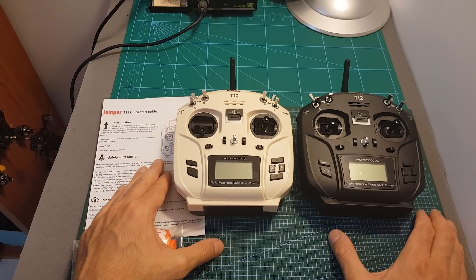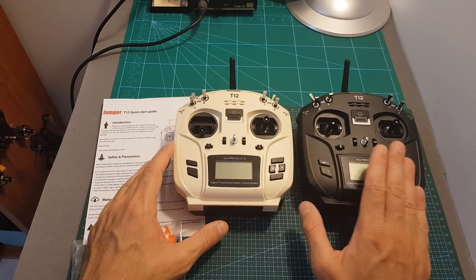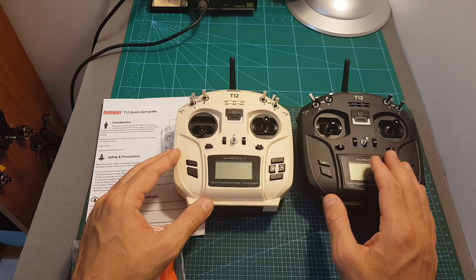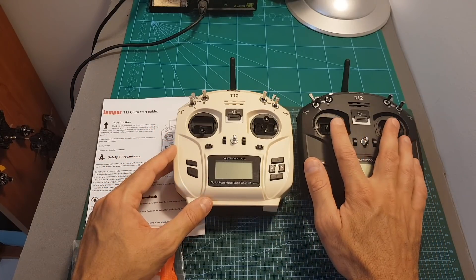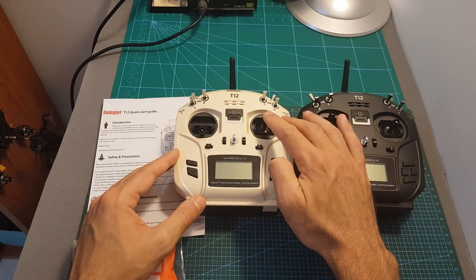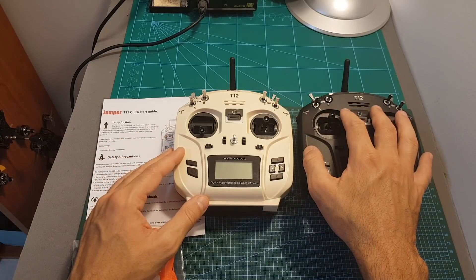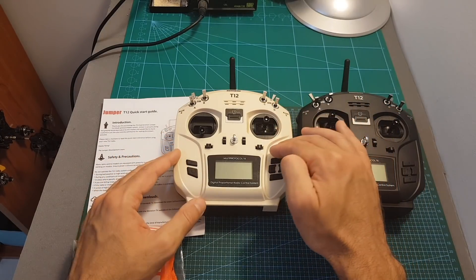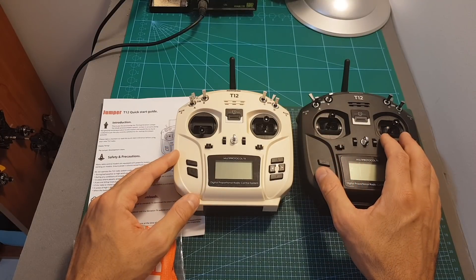The T12 is available in two versions. The white one is the standard version and the black one is the upgraded one. The difference between the two versions is the color and that the upgraded version features hall sensor gimbals while the standard version features normal ones. Besides that they share the same specifications. In terms of pricing, the standard version goes for $90 and the upgraded version costs $110.